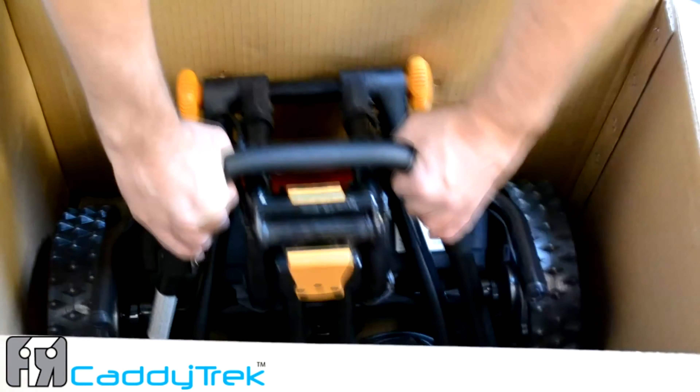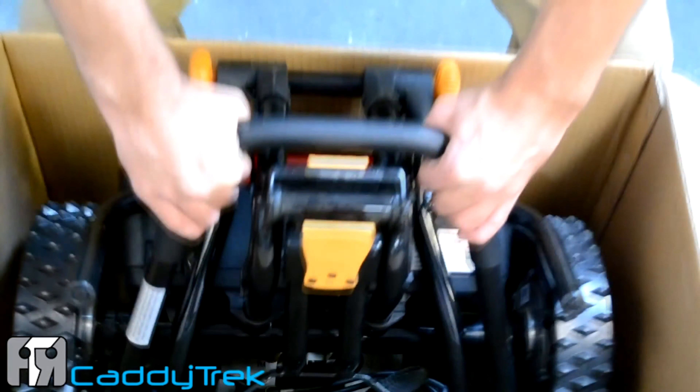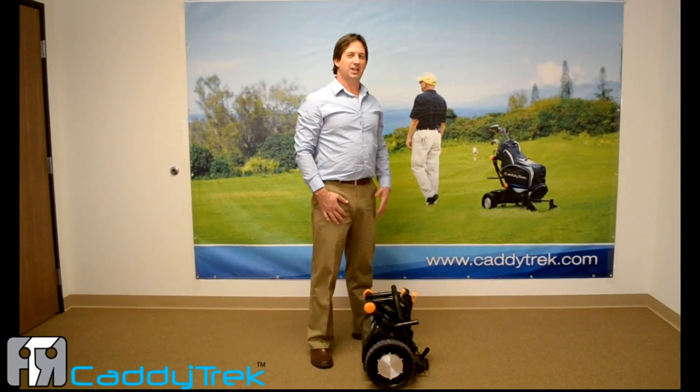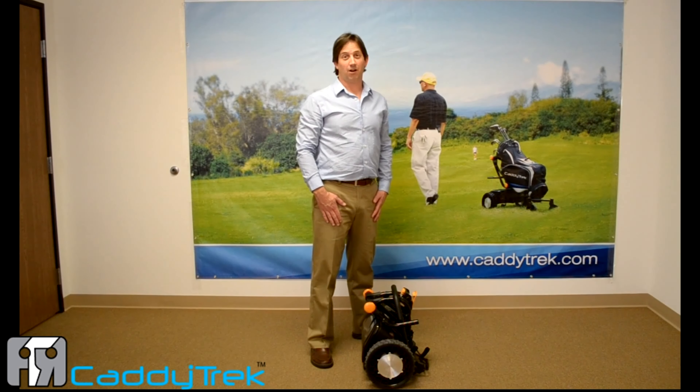Now these are the sensor arms — we don't want to grab by the sensor arms. We want to grab by the handle, at 11 and 1 o'clock. You want to use your legs as you lift and lift the CaddyTrek unit straight out of the box.